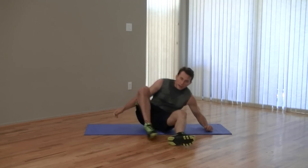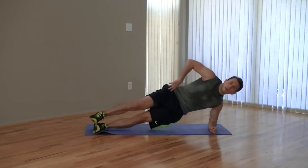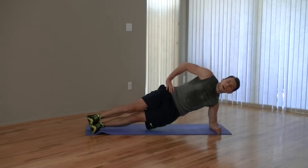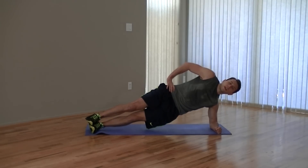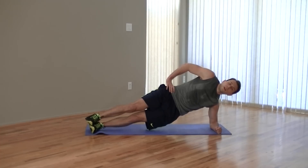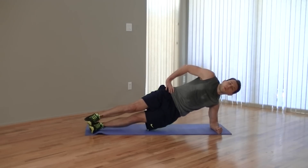Switch sides — get up on the other side now. And up. Another 30 seconds on this side, only one set on each side. Fight with me right to the very end. Focus on what brought you here today — it's going to get you through this workout. Not doing this for anybody else, doing it for yourself. Breathe. Go to your happy place on this one. Ten more seconds, fighting through. Five, four, three, two, one.